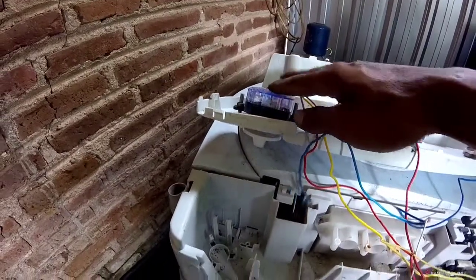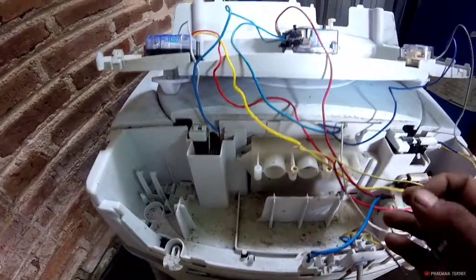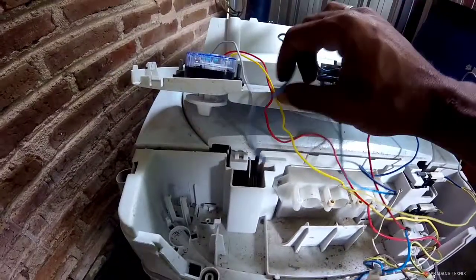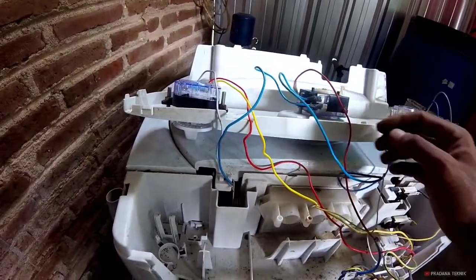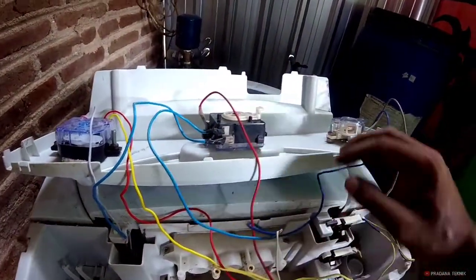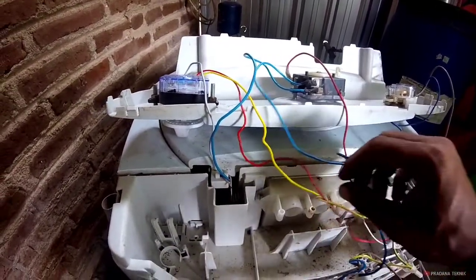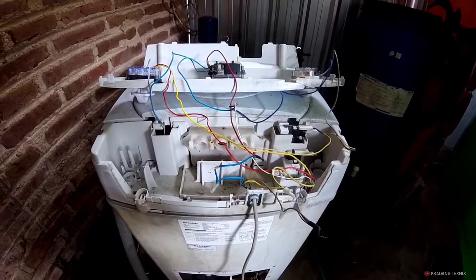Yang kabel merah sama kuning ini saya arahkan ke timer cucian. Kabel netral ini saya arahkan dulu ke saklar. Saklar ini ada dua jalur keluarnya: yang satu saya mutuskan harus ke timer cucian, yang satu ke timer pengering. Begitulah. Ini yang bagian keluar bagian pengering, nanti saya hubungkan ke gerlok, nanti masuk ke dinamo.